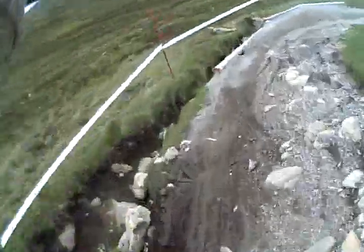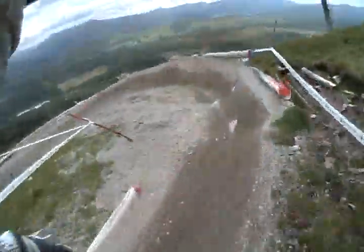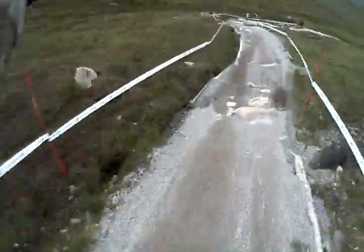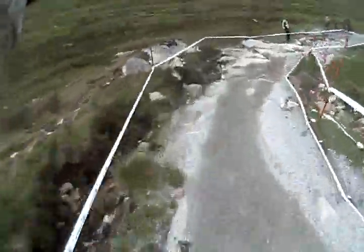Little jump over the rocks, berm. Nice berm here — you've got to carry some speed down the straight for sure, it's really important. And back to some tricky rocks.